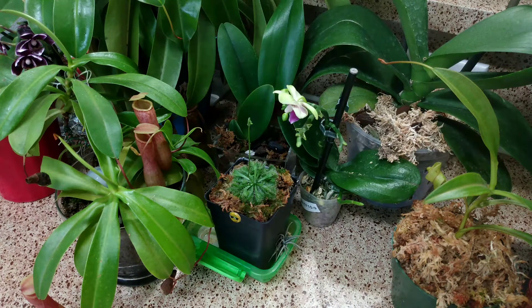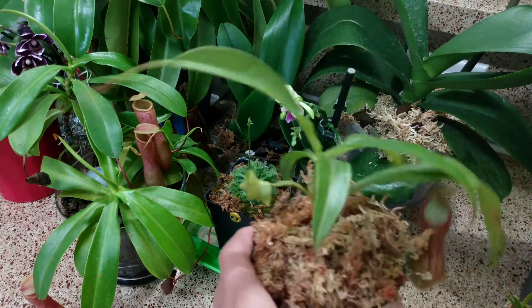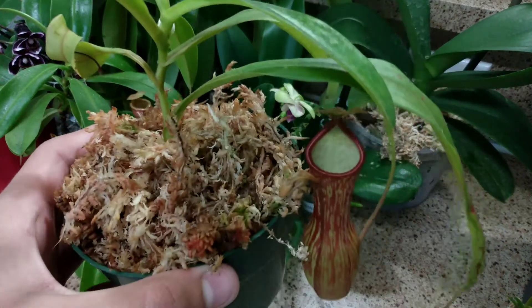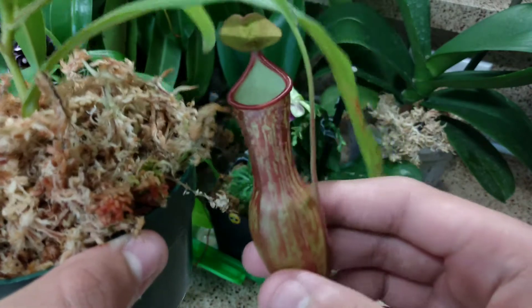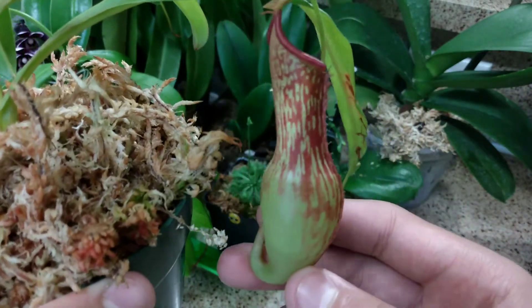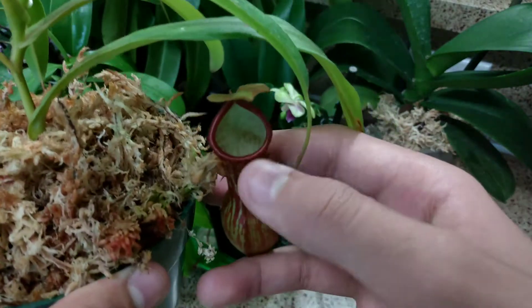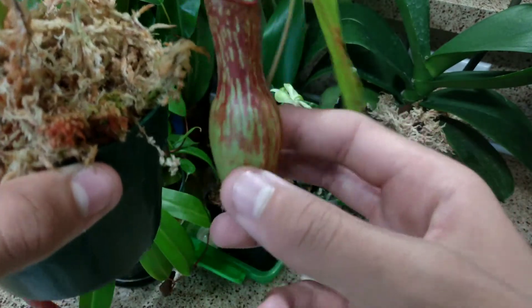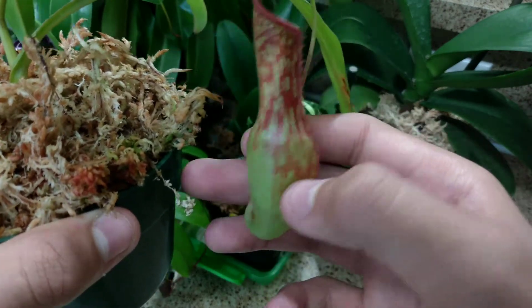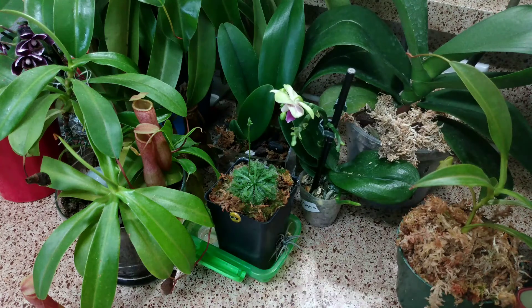Now we're going to talk about this plant right here, which you've definitely seen before. This is my Nepenthes St. Mercury — it's a hybrid and it's produced a really beautiful pitcher. It kind of looks like a pitcher from a Nepenthes lowii plant but it isn't, and that's why I like it. The peristome isn't its full color yet; every day it gets a darker shade of red. But the body of the pitcher is really colorful and I think that's the color it'll stay. It's producing a new leaf and I'll get another pitcher soon.